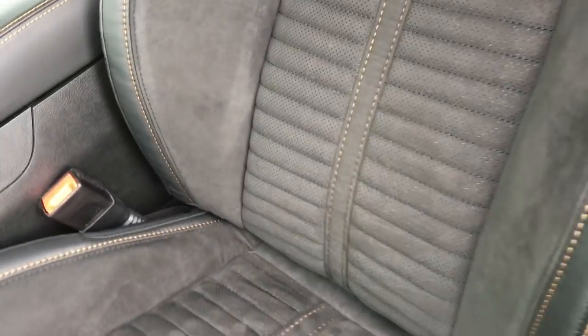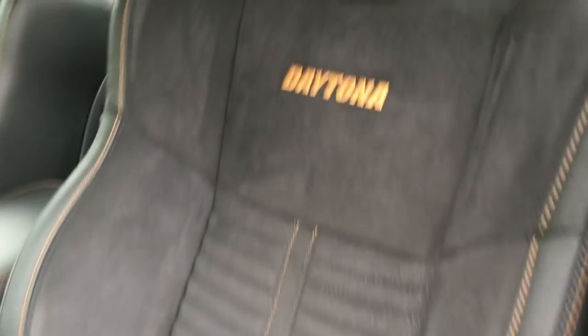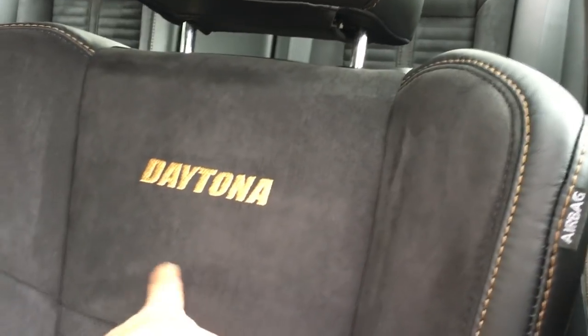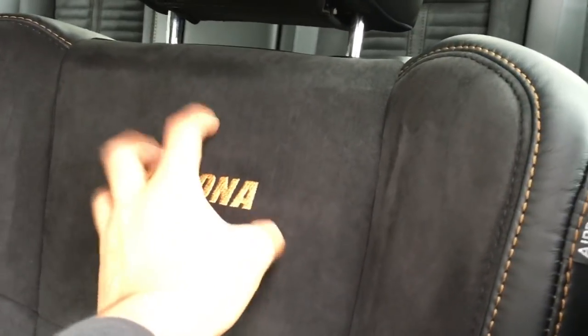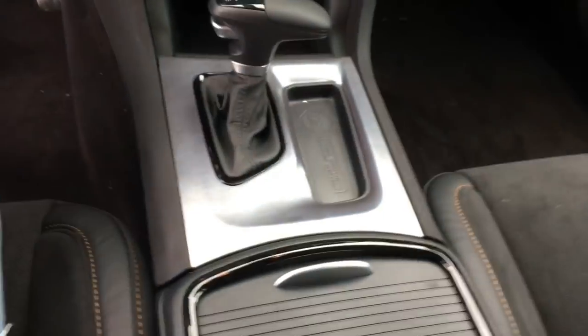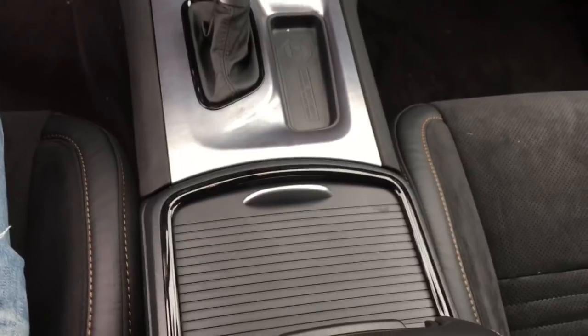Also, the seats. The Scat Pack does not come with these seats. On the Scat Pack it's flat all the way. On the Daytona, as you can see, it has these little bumps that make it a little more comfortable for you to sit. More of the gold stitching. And also, a difference right here — on the Scat Pack it would either say RT or have the Scat Pack logo. Here it says Daytona in gold, which is pretty cool. Also, there's a mini difference right here — I don't know if you guys could spot it, let me know in the comments.